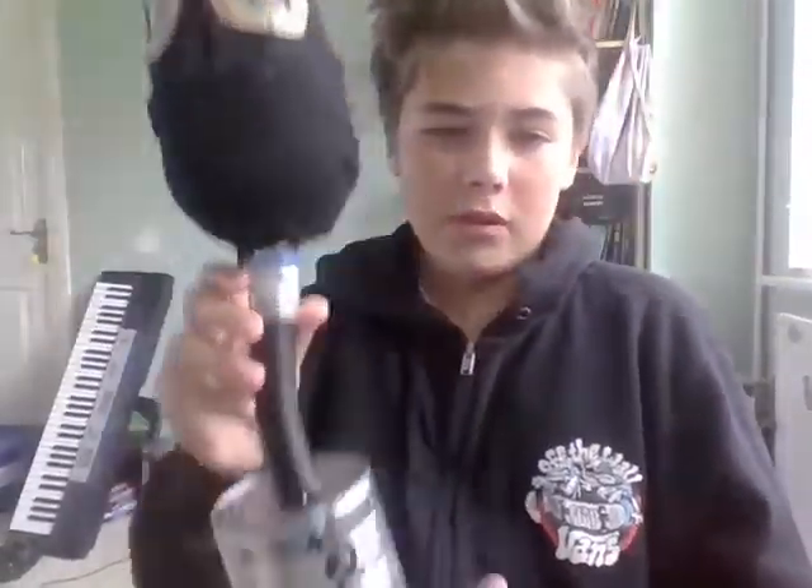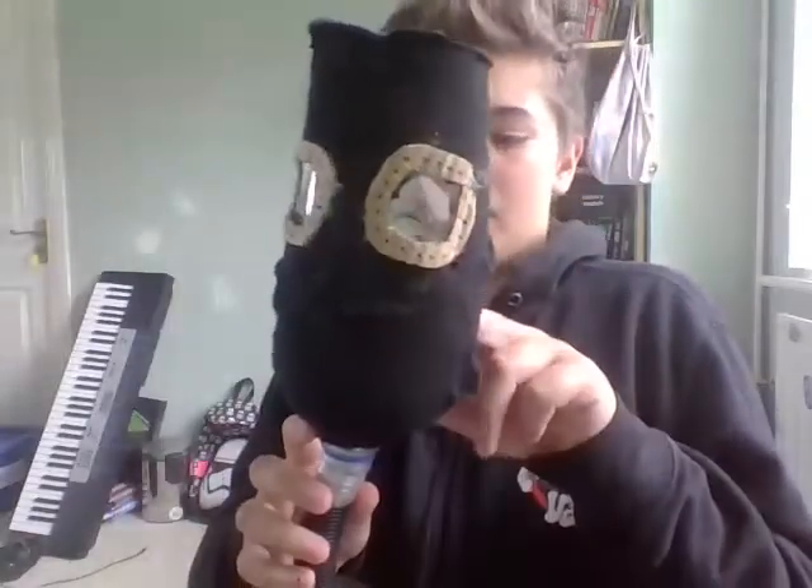What's up guys, today I'm going to show you my World War II Soviet Union gas mask, which I made from a bunch of simple things. I'll show you in my how-to-make video, but there's not much to it really.